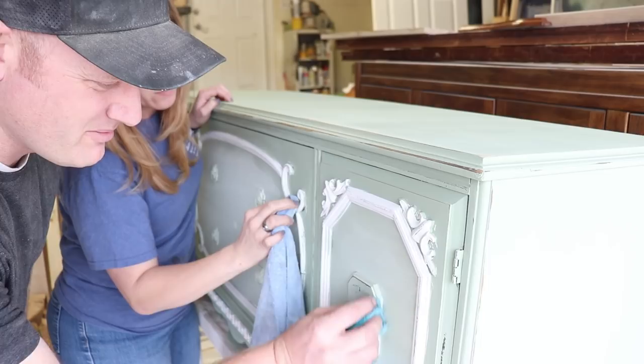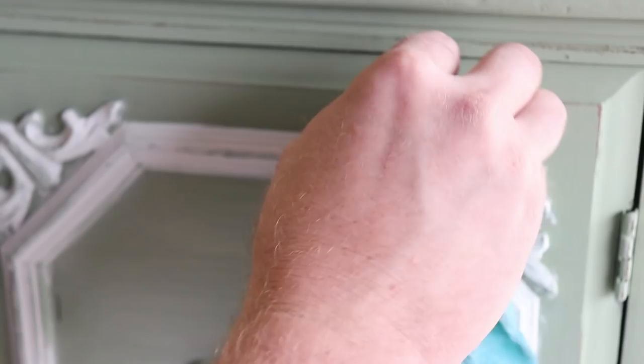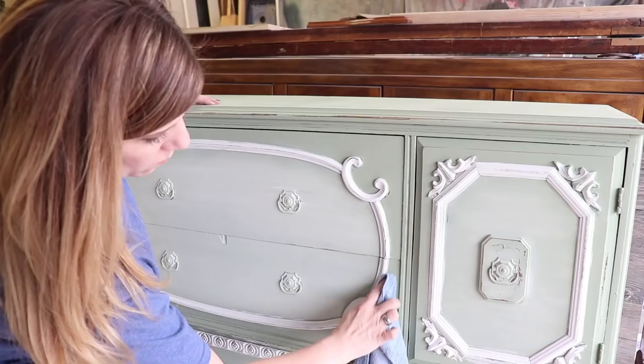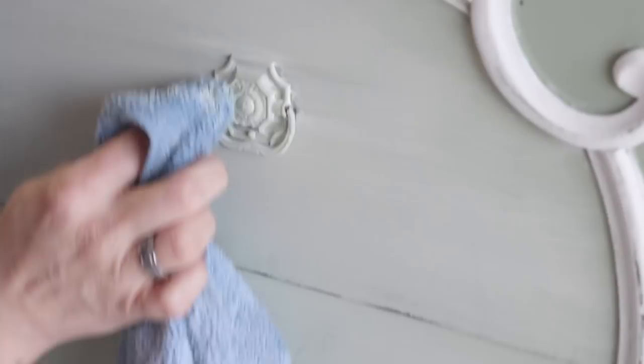I'm pulling back some of the white off the green on the details too. I feel like it was easier to just wipe it off later than to be super neat with the brush. It's coming off and getting that old distressed look. On all of the hardware, you're going to push a little bit harder because we want all the detail of the hardware to come out. You have to let it just kind of distress where it wants to and let it be random.